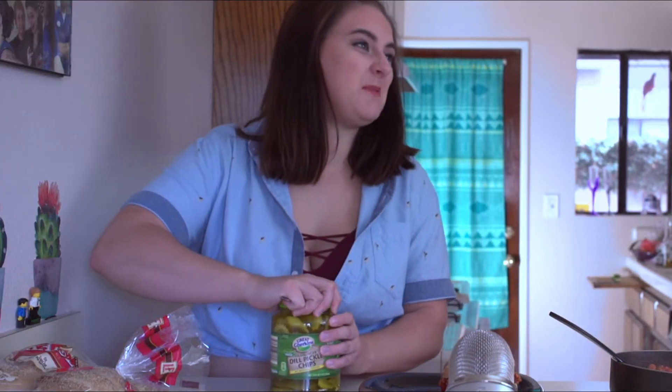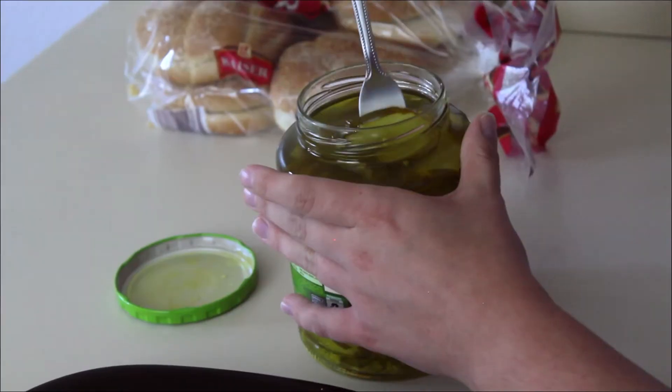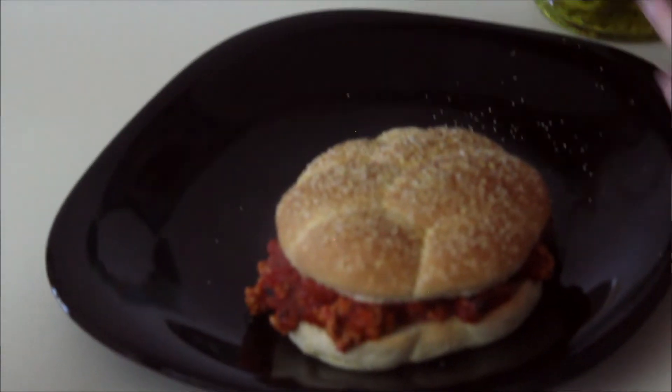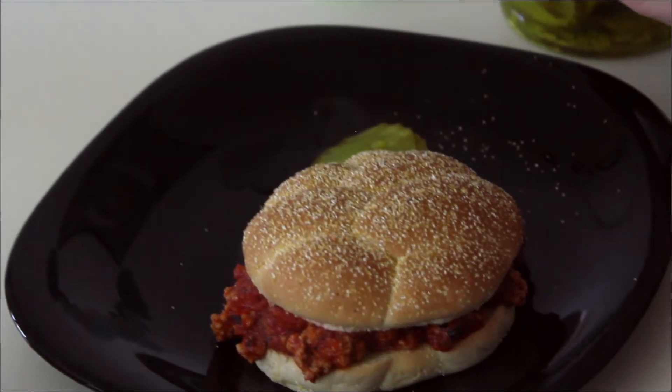I'll put some pickles on the side — I usually put pickles on burgers but I'd never even heard of putting pickles on sloppy joes. I wonder if you were supposed to use bread and butter pickles, but I hate bread and butter pickles — those are the worst. It smells really good though.